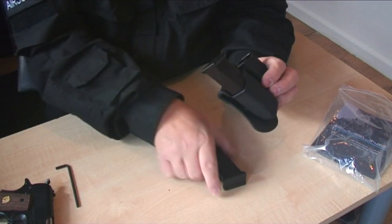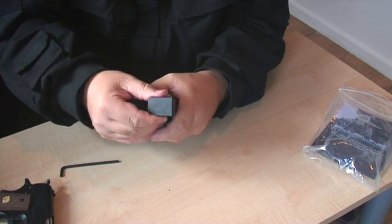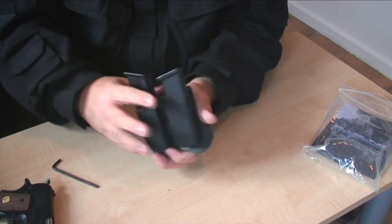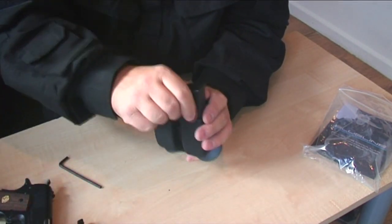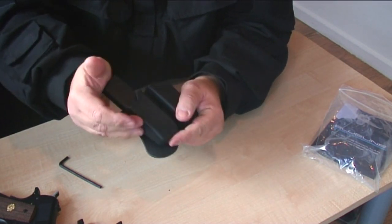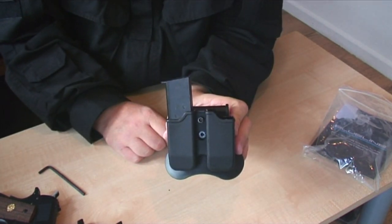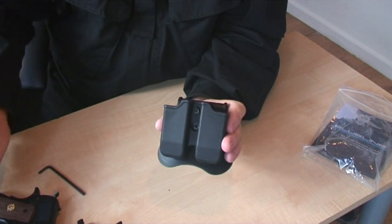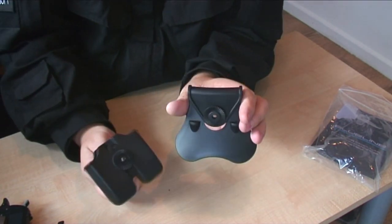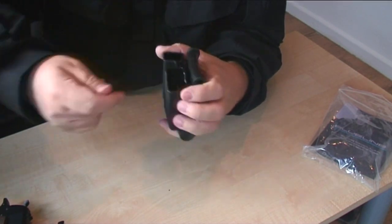Let me show you some Glocks first — they fit really nicely. If you think they're a bit loose you just tighten the tension up — quite stiff now, perfect. It's also a modular system. To show you a 1911 mag as well — you may need to adjust it again if it's a bit tight. You can also angle the mag pouch if you want that flexibility.